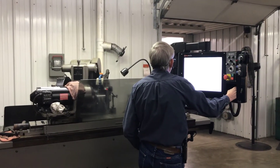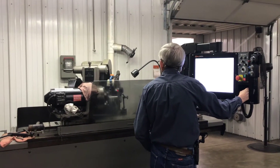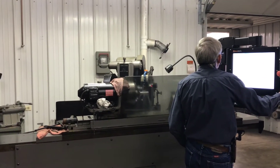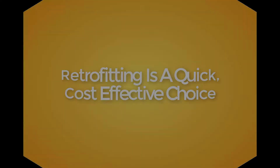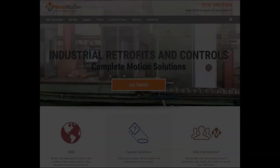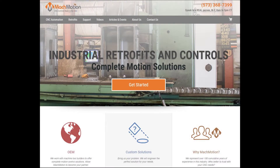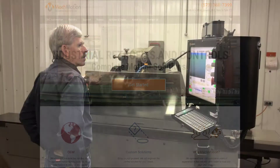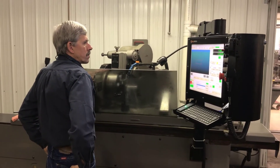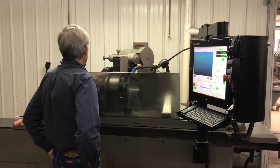Gary, a machinist on staff, began investigating what it would look like to purchase a used manual machine and upgrade it to a CNC. He found MachMotion online and was confident he could retrofit a manual machine with a MachMotion controller for far less than the purchase of a brand new CNC grinder.